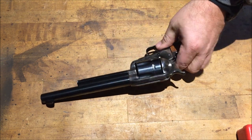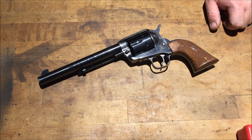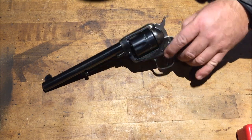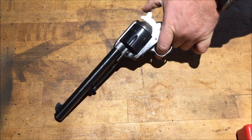I did shoot it just to do a function test, but I will make a day at the range. This will not be a shooting video — just a tabletop right now, just introducing the pistol to you. I just wanted to get this pistol; I thought it would be a neat addition to the collection.